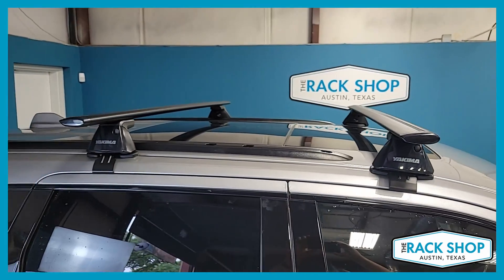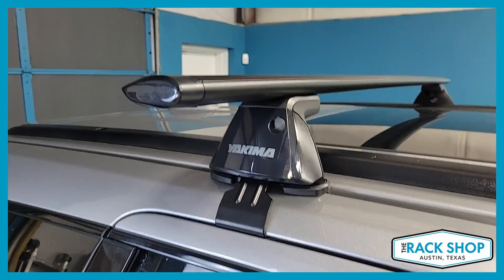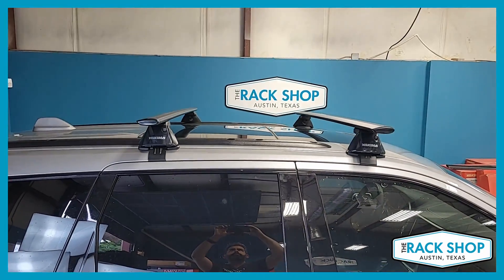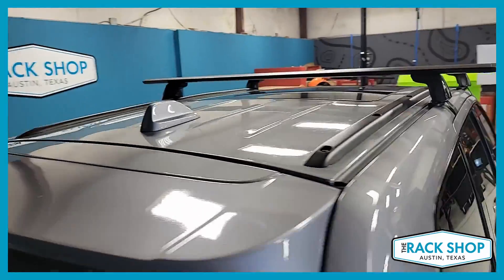This is the Jetstream baseline base roof rack system — Jetstream load bar in black, 60 inches in length, baseline tower set of four, and base clips 121 in both the front and in the rear. 32-inch crossbar spacing, and 165-pound load capacity for this system.